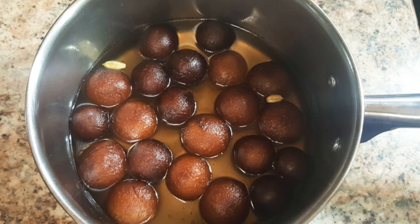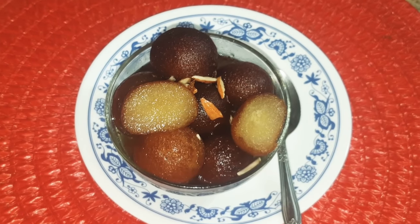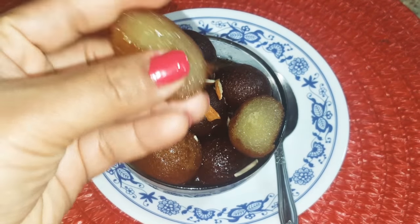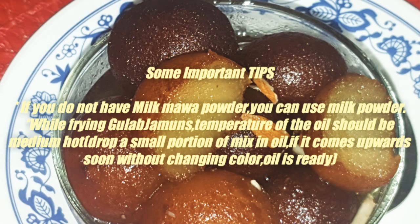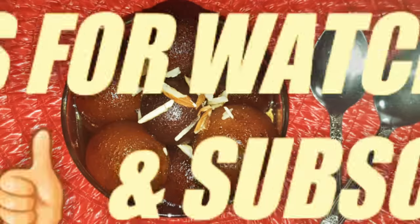Gulab Jamun has increased in size and absorbed the sugar syrup nicely — now they are ready to serve. Gulab Jamuns are very soft and they have absorbed sugar syrup nicely. Give this recipe a try and I am sure you will love it. Thanks for watching.